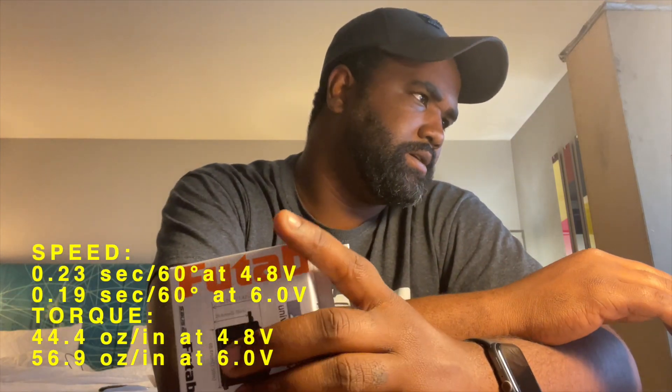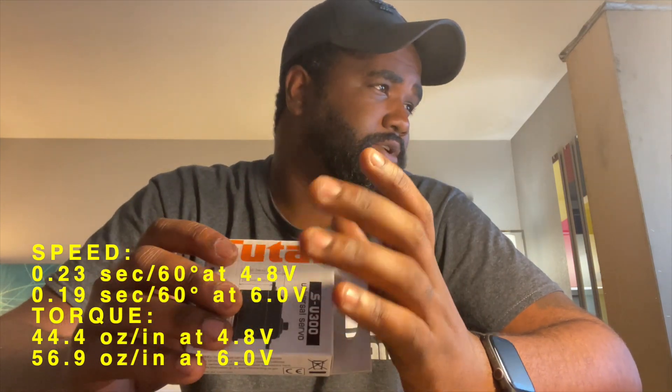First up we got the SU-300. This servo is only $12.99 on FatavaUSA.com right now. Currently the servo is only for lower voltages, so only 4.8 volts and 6 volts — NiMH batteries. The torque for it is 44.4 ounces at 4.8 volts and 56.9 ounces at 6 volts. So for guys looking for an S-Bus servo for their trainers or small fun-fly airplanes, this is a perfect servo for it.